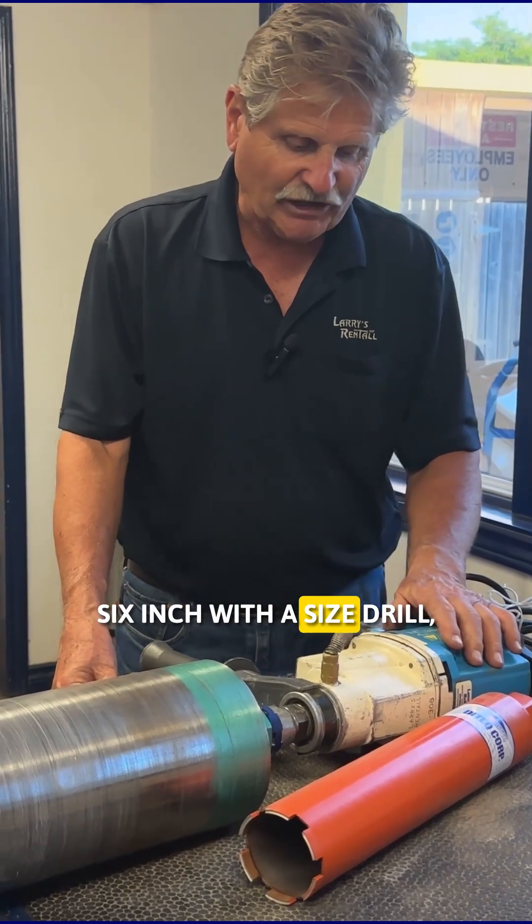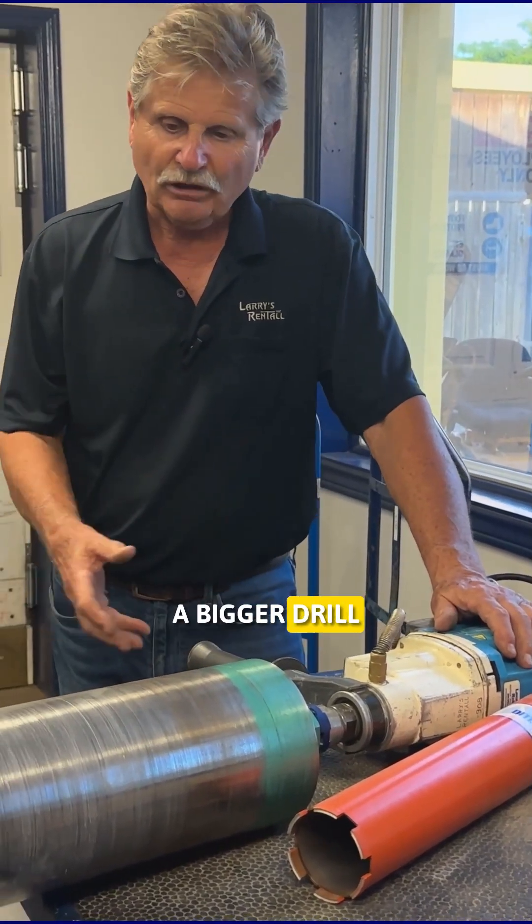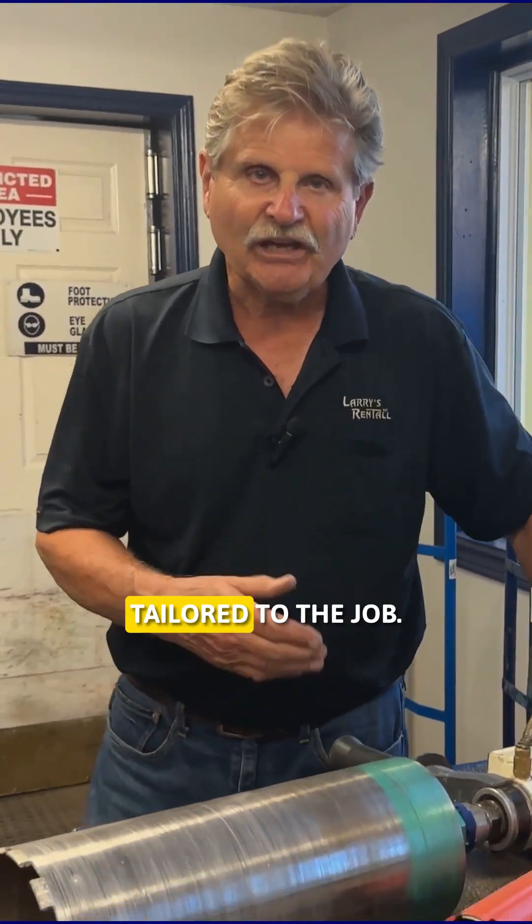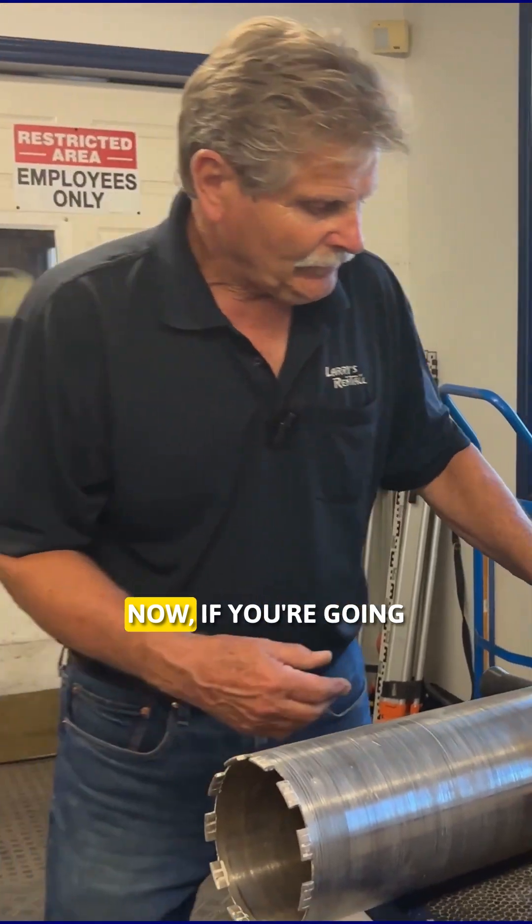You'd use a six inch core bit with this size drill, and you'd have to get a bigger drill if you're starting to go into eight inch or ten inch sizes. Again, all the equipment is tailored to the job.